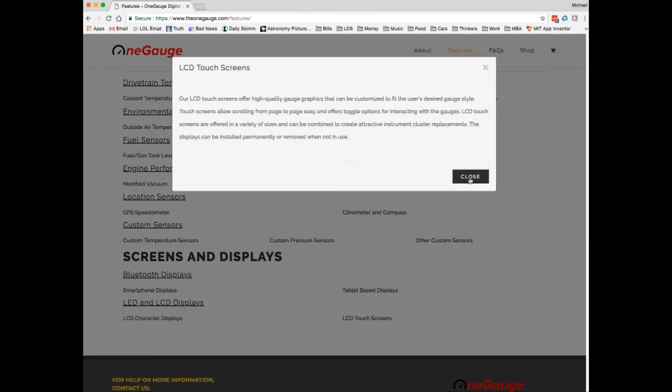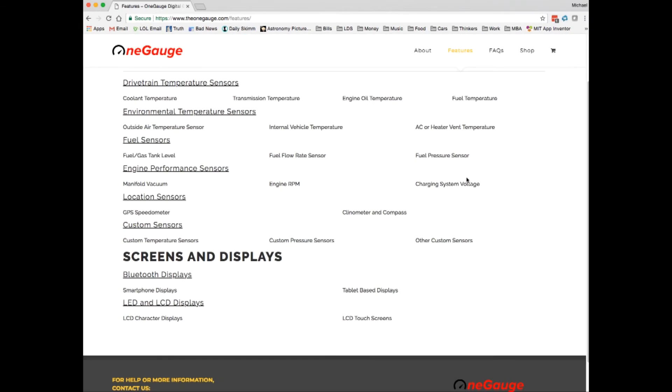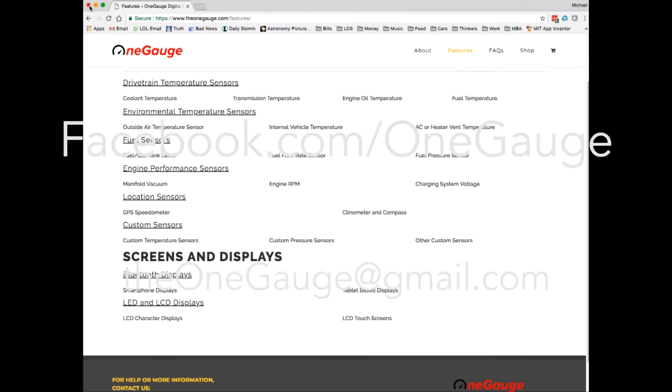The same goes for displays on this tab. If you have any questions or comments feel free to visit our Facebook page at facebook.com/onegauge, our website at theonegauge.com, or you can send us an email at theonegauge@gmail.com. Thanks for watching.